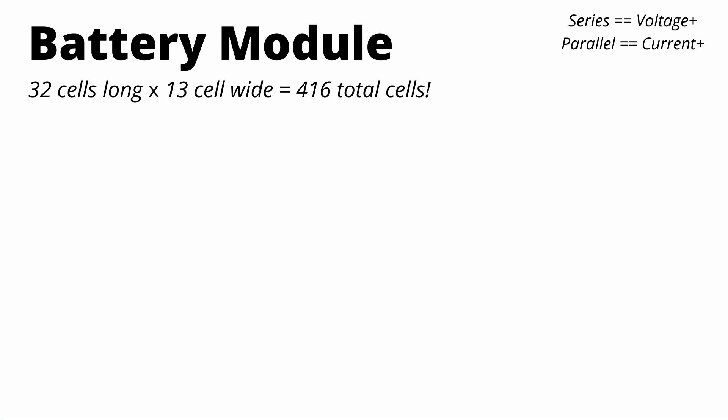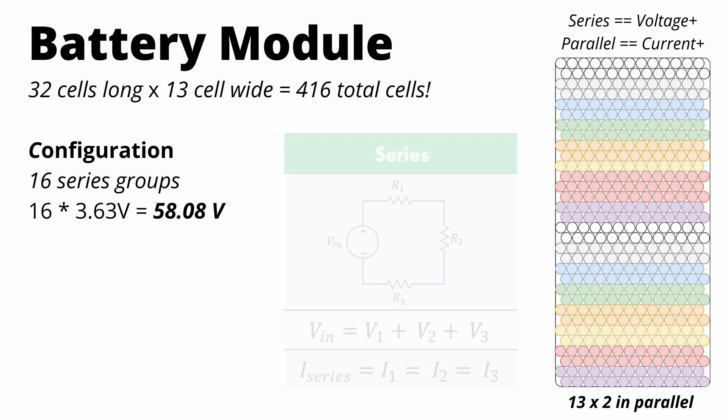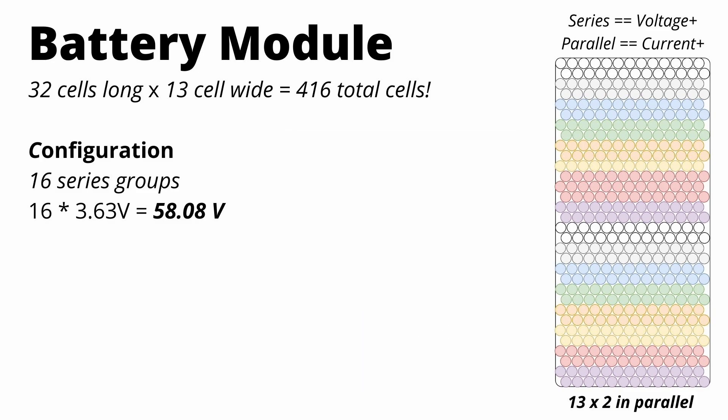Aptera has mentioned a 400-volt architecture, which leads me to this hypothesis: I think they're going to arrange these modules so they have 16 groups of 26 cells in parallel. If you do the math, 16 times the nominal cell voltage of 3.63 volts equals roughly 60 volts per module. Multiply that by the number of modules in the entire pack and you get roughly 360 volts of nominal pack voltage, right on par for a 400-volt pack.